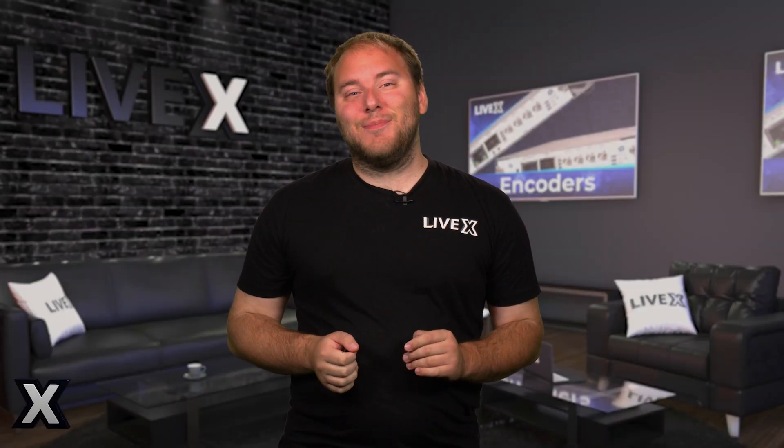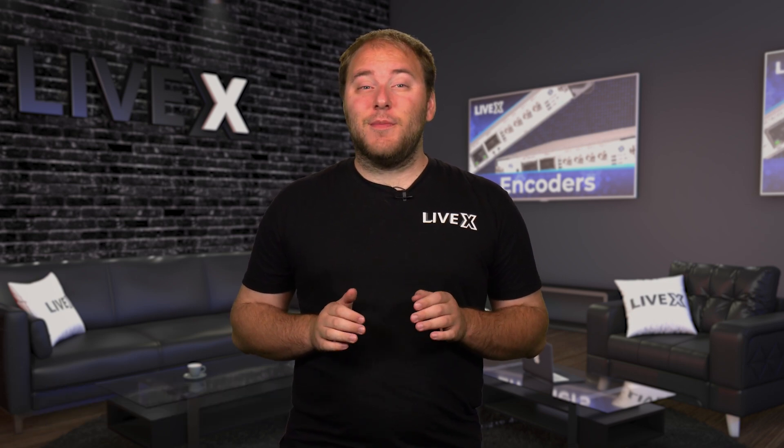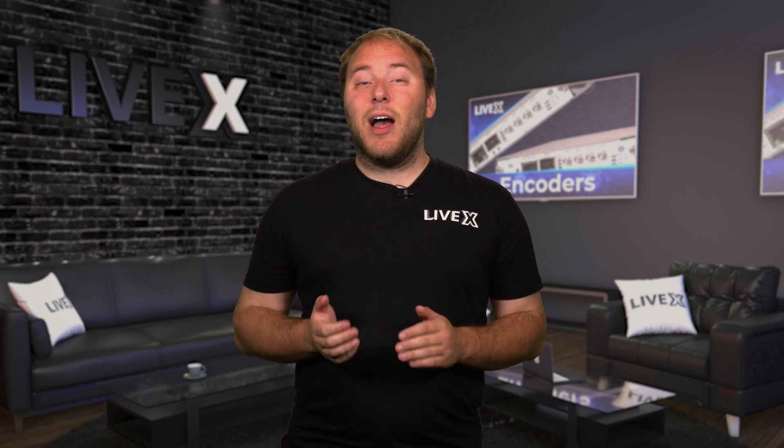Hey, I'm Nicholas, and welcome to another interactive encoder shootout. Today, we are testing the ATEM Mini Pro and comparing it to vMix using similar streaming parameters. We will compare the quality of H.264 streaming and help you decide whether you should use the ATEM Mini Pro or vMix for your streaming setup.